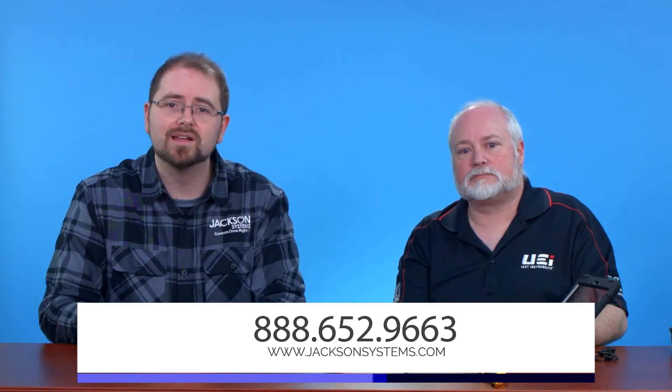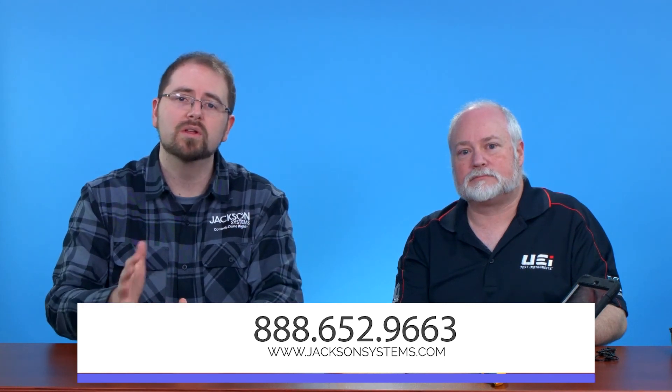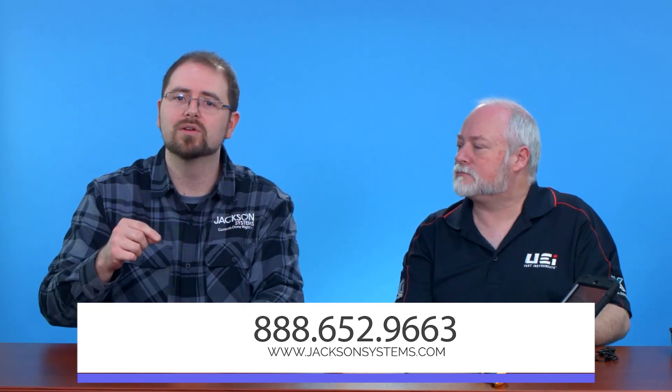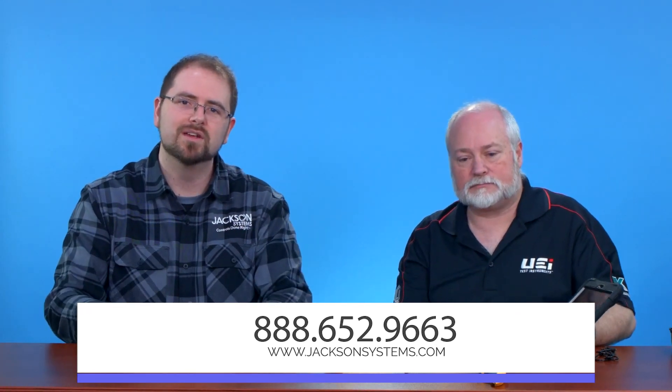Thank you so much. If you have any questions about this product, please reach out to us. Give us a call at 888-652-9663 or go online to our website at jacksonsystems.com. We're really excited to talk with you and look forward to hearing all your stories using these products out in the field.